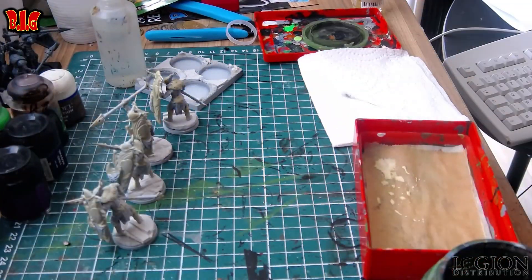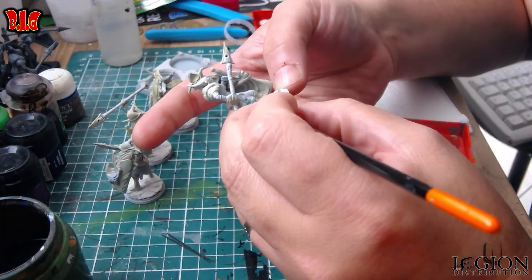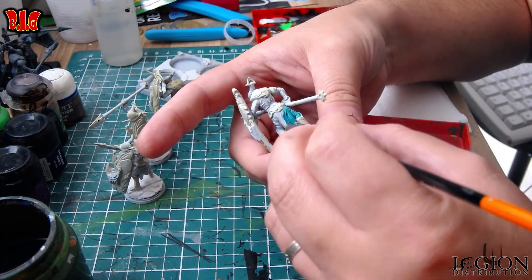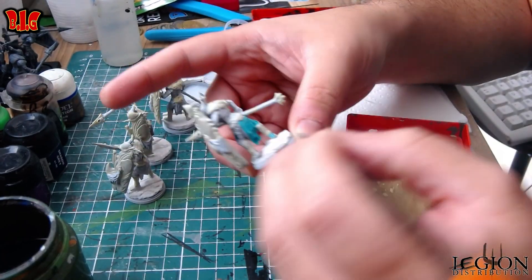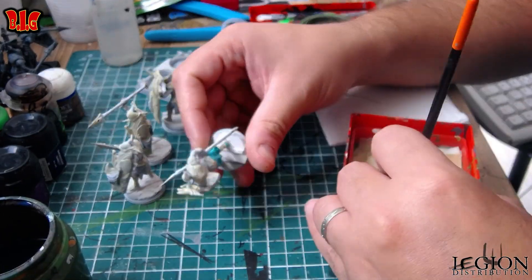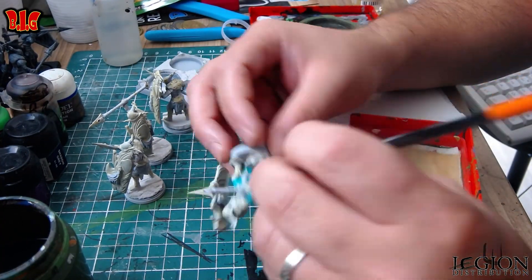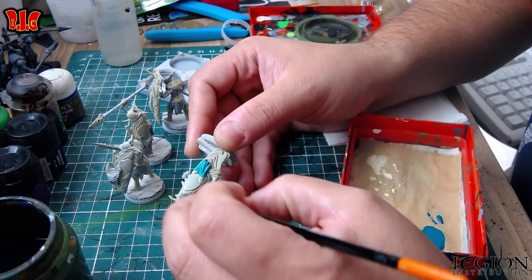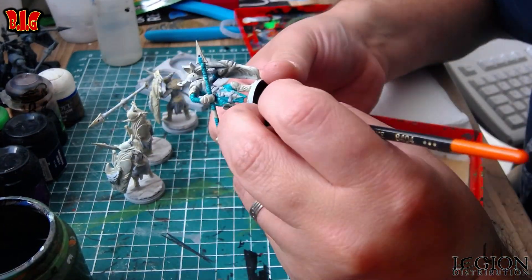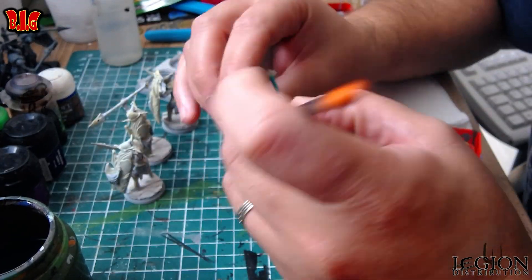Et après je passe au vert. Alors lui le vert c'est du Carapace, mais j'en ai déjà parlé — G27 de la gamme Preso Games. Donc là je l'ai ultra diluée, c'est pour ça qu'on va garder cette coloration très claire. C'est voulu parce qu'en fait après j'ai passé un filtre avec de la Grax, et donc par définition ça va assombrir la figurine. Tout est dilué parce que ça va permettre d'avoir une meilleure teinte et ça va être vraiment plus joli.